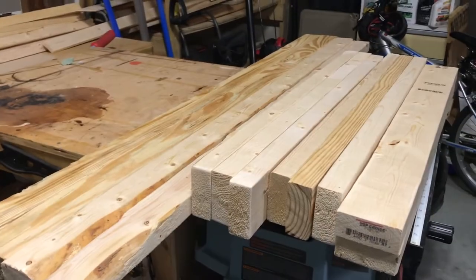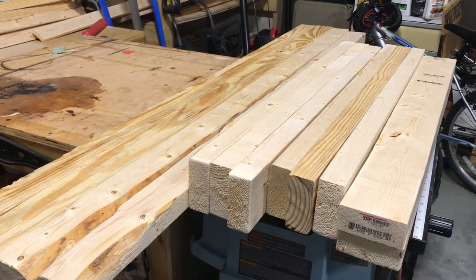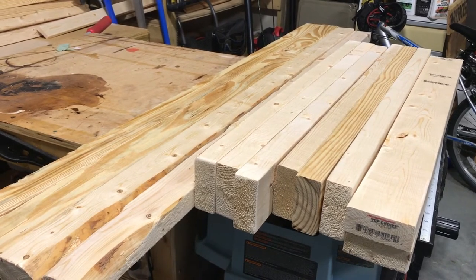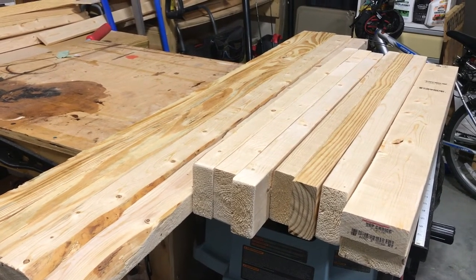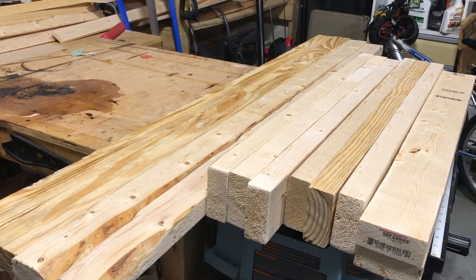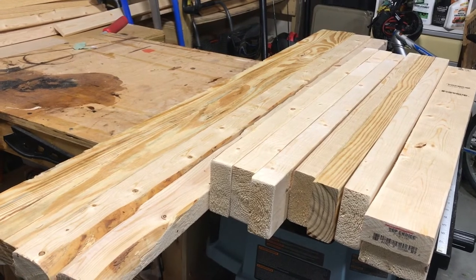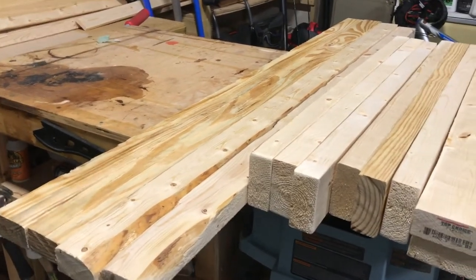This is what we're working with today. I bought all the lumber I needed to build the frame, and that's as far as I plan on getting today because it's Sunday. Two 10-foot 2x4s, and then I bought four 8-foot long 1x2s.